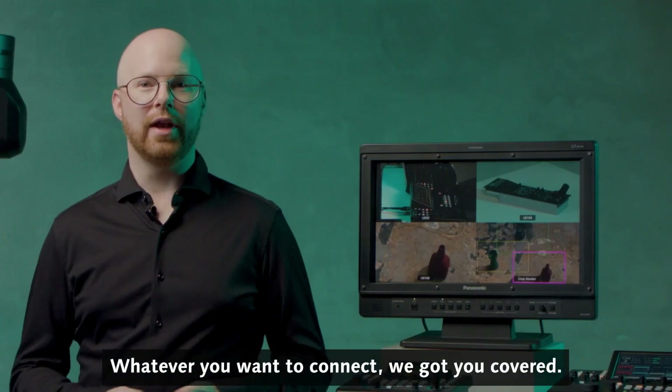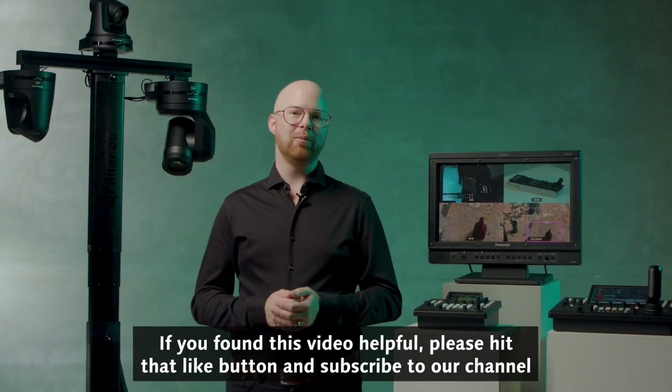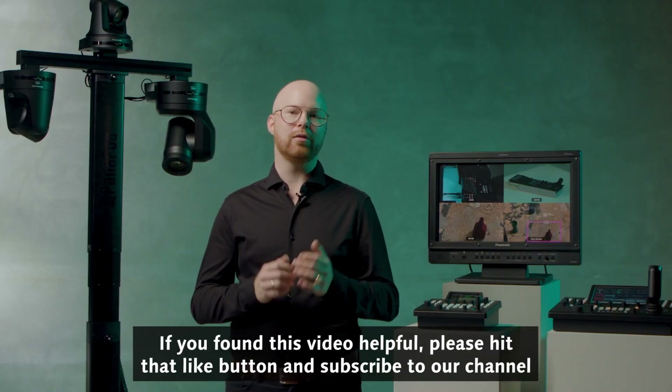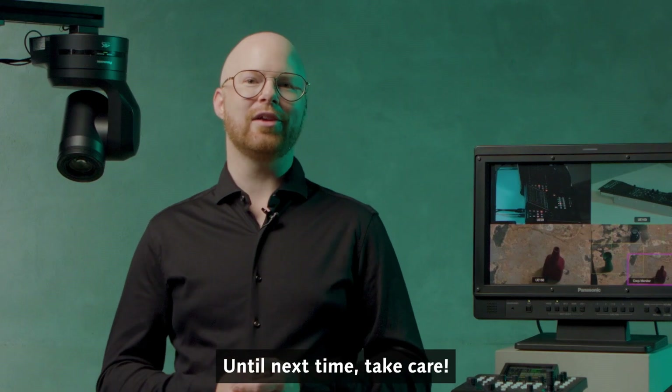Whatever you want to connect, we got you covered. Feel free to comment below. If you found this video helpful, please hit that like button and subscribe to our channel to become a PDZ master yourself. Until next time, take care.